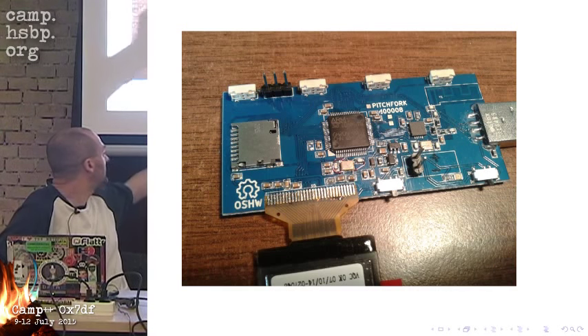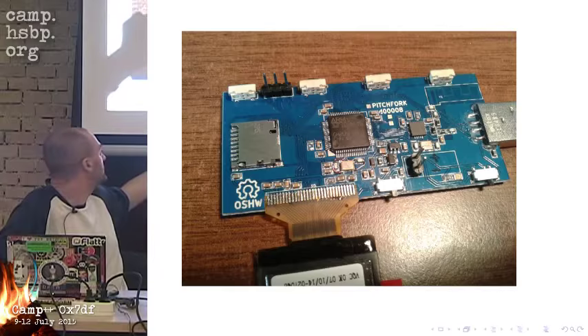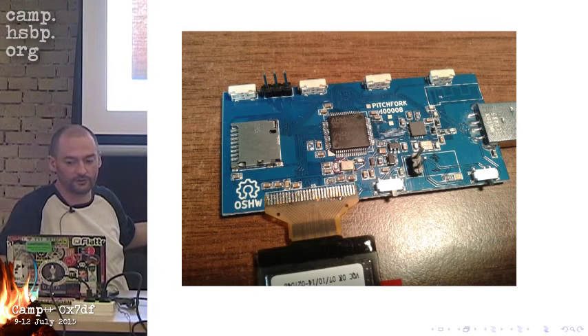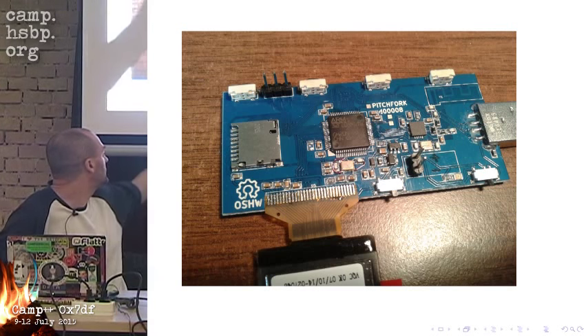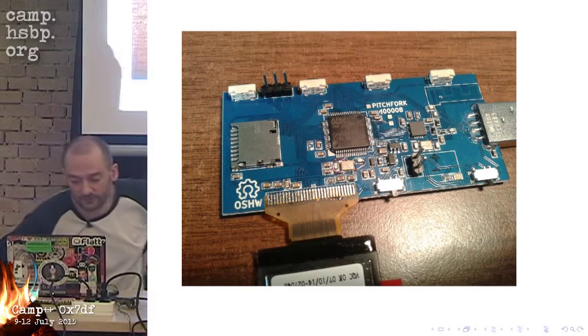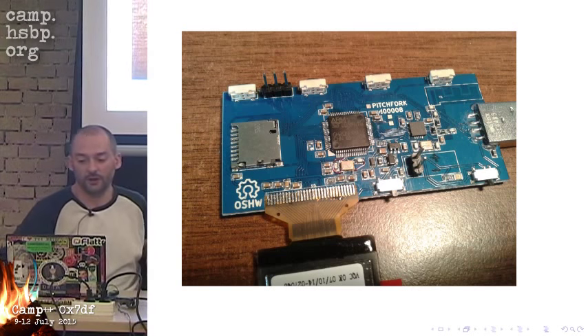Here you see JTAG, or SWD pins. This is the developer version, so these pins are live and this is where you can still develop. There's a battery connector here. This is the device as it is assembled, but not yet in a package.